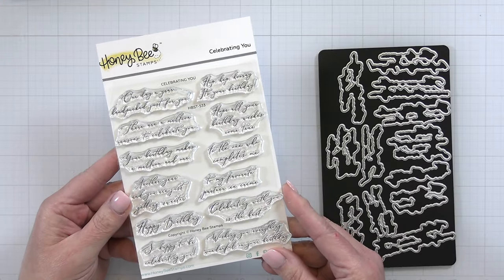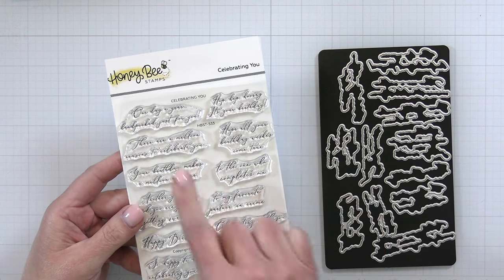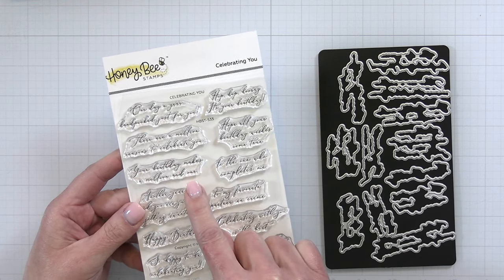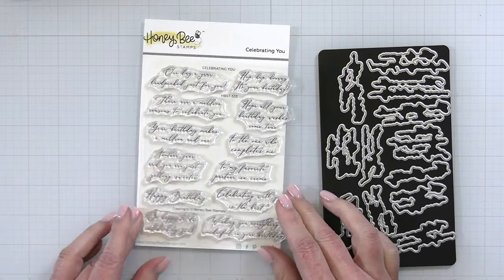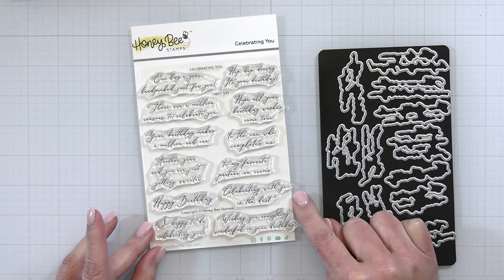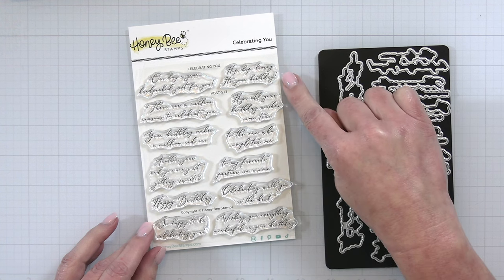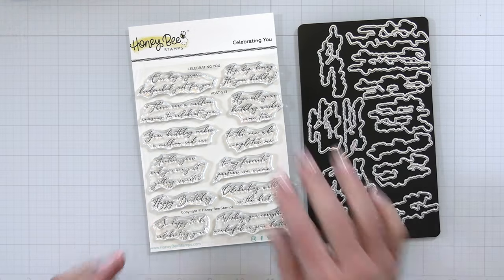Next is the beautiful and elegant sentiment set called Celebrating You. Sentiments include 'one day a year handpicked just for you,' 'there are a million reasons to celebrate you — your birthday makes a million and one,' 'another year and you are just getting sweeter,' 'happy birthday, so happy to be celebrating you,' 'wishing you everything wonderful on your birthday,' 'celebrating with you is the best,' 'to my favorite partner in crime, to the one who completes me,' and 'hope all your birthday wishes come true. Hip hip hooray, it's your birthday.' And of course there is an awesome coordinating die set that cuts out all of those beautiful sentiments.